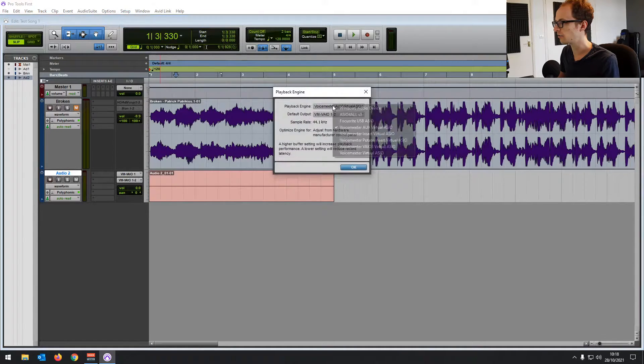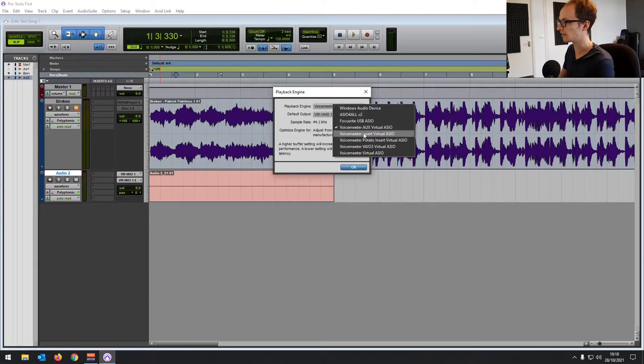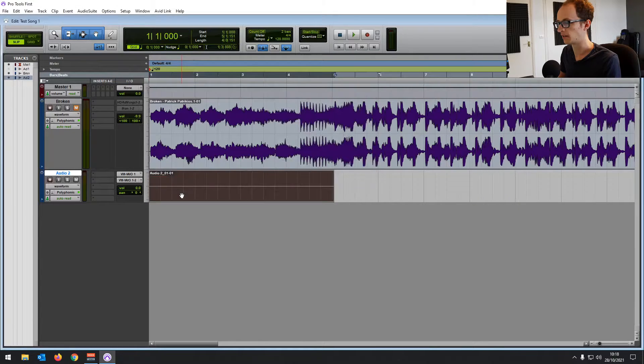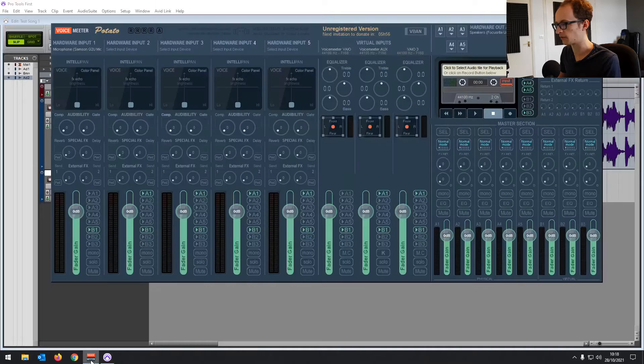The playback engine you want this time is VoiceMeeter AUX Virtual ASIO. These five devices will have cropped up in your playback engine, and it's got virtual outputs as well. It works similarly to a proper physical audio interface with a driver, but it's all virtual within this software.